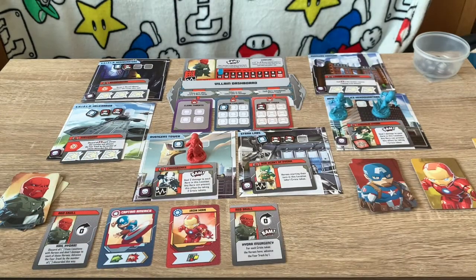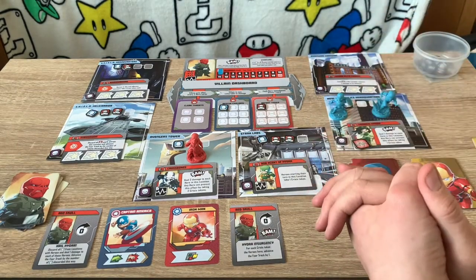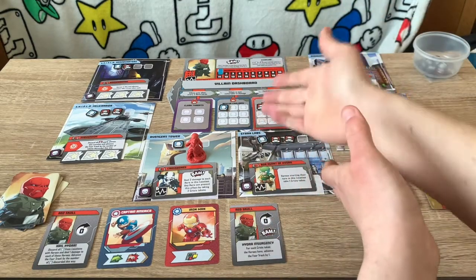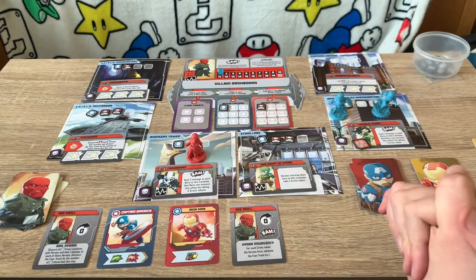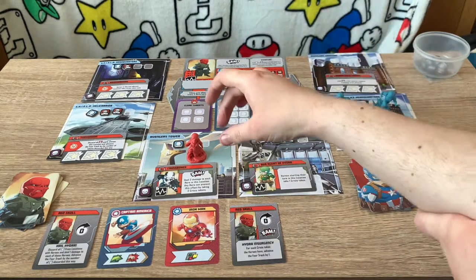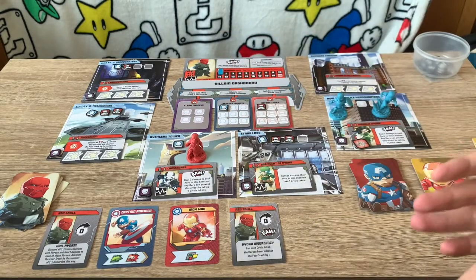After every third hero card, another villain card is played and the cycle continues. You'll play villain cards and hero cards back and forth until either the heroes win or the villain wins. Once you've completed two of the three objectives — cleared threats, rescued nine civilians, and defeated nine thugs in any order — the villain can now take damage. Move to the villain's location and perform attack actions to deal damage. Enough damage to defeat the villain and the heroes win.